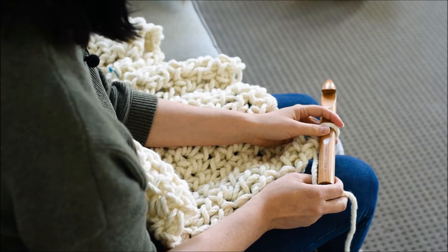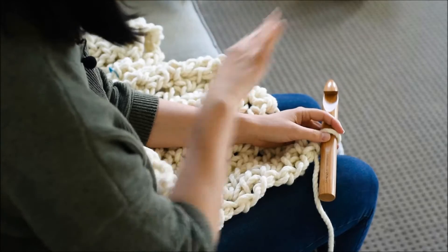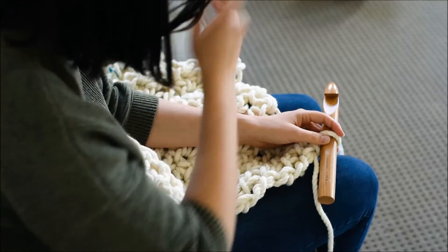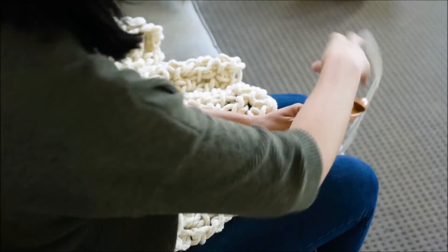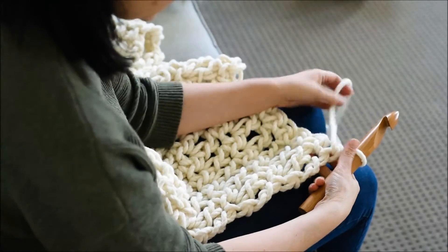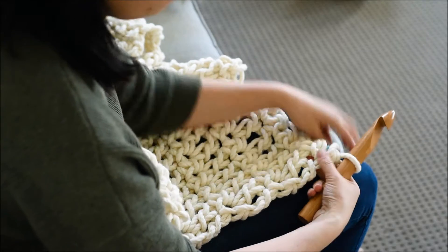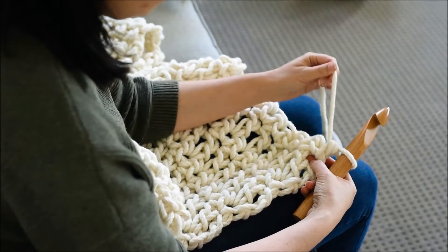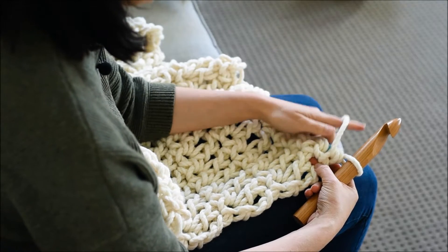When you're turning, make sure you turn the same way every time you turn your crocheting, and make sure your yarn is on the same side every time. That way you'll get quite an even edge. I like to start with the yarn like this — that's what works for me.